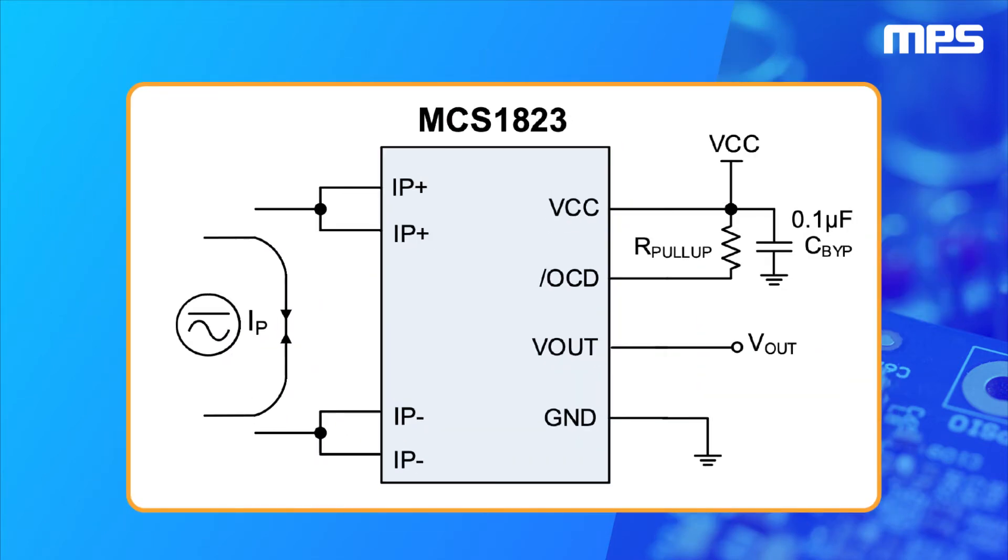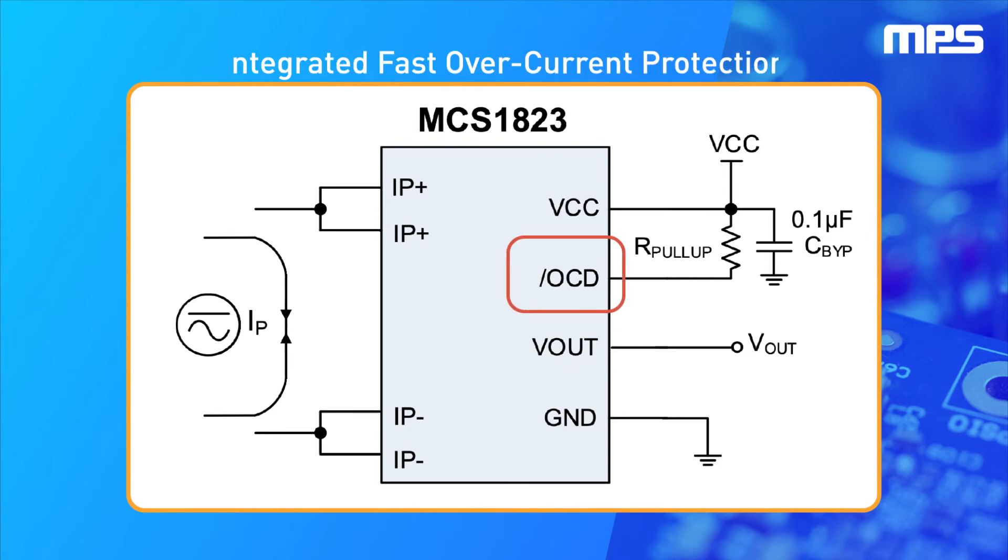In addition, the MCS1823 integrates fast overcurrent protection. When the primary current exceeds the current limit, or I-OCD, a high-speed detection circuit triggers an OCD event within one microsecond. The customer selects the desired OCD level relative to the current limit, from 50% to 240% of the maximum primary current, or IP max.